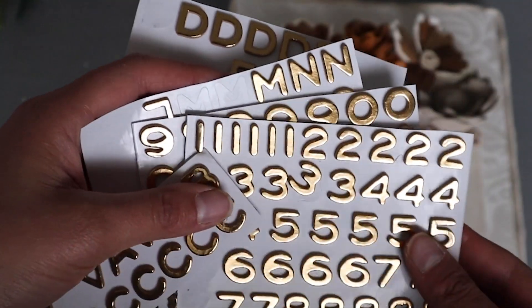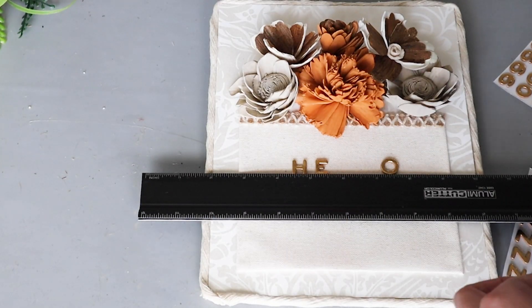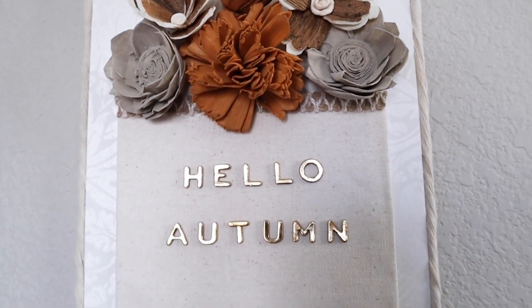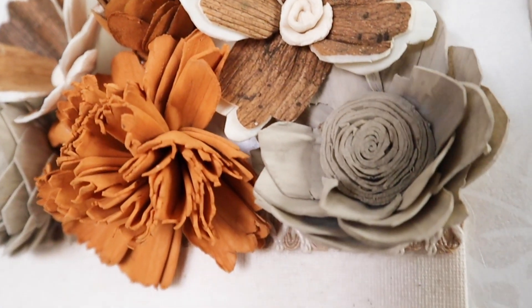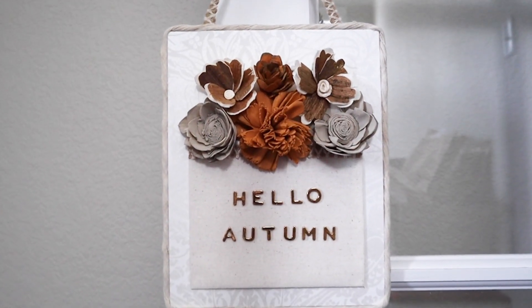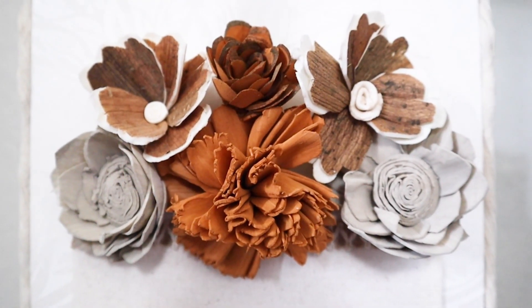I used some 3-dimensional stickers to spell out 'hello autumn.' Don't forget to subscribe for more home décor ideas every week, and check out that playlist for more fall inspiration. Thank you so much for watching, and I hope you have a creative day. Bye!